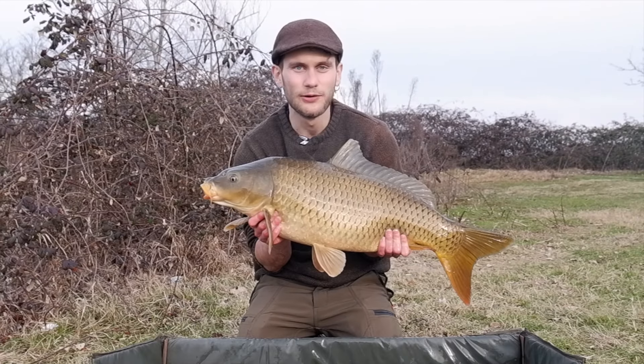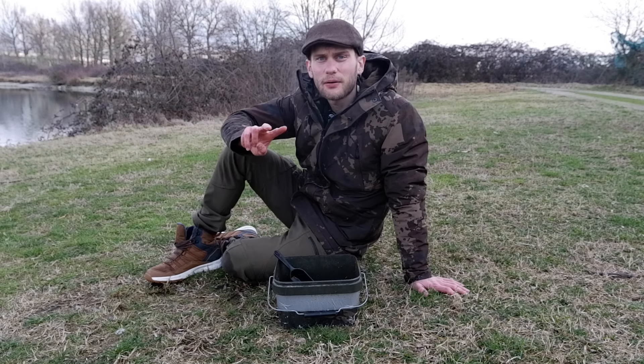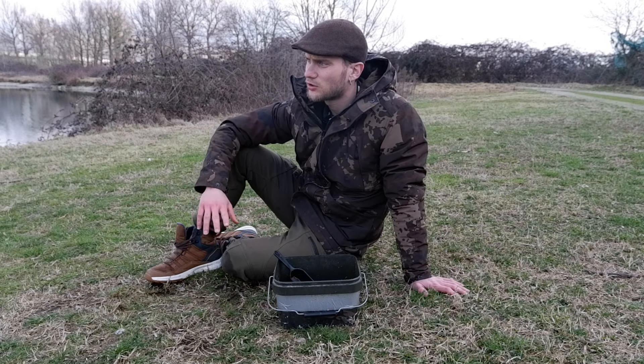Adesso un paio di foto e poi la rilasciamo. Un paio di parole per spiegarvi come ho realizzato la pastura, lo spodmix.